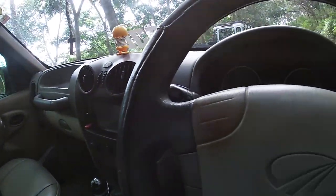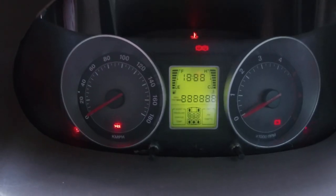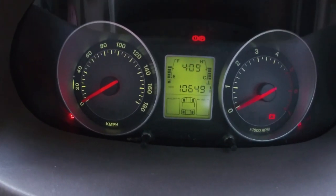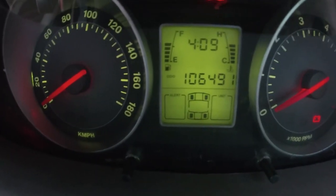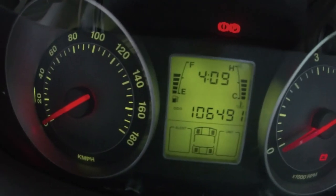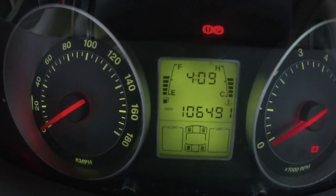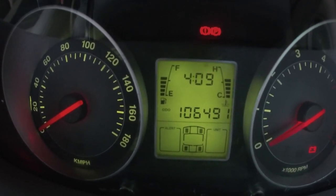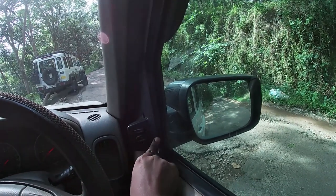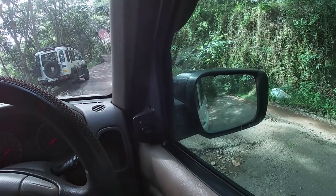This is the instrument cluster. On the left is a speedometer and on the right is a tachometer. There is a digital display, and a tire pressure sensor. On the left is a fuel gauge and on the right is a temperature gauge. There are also electrically operated mirrors, with controls for both left and right mirrors.